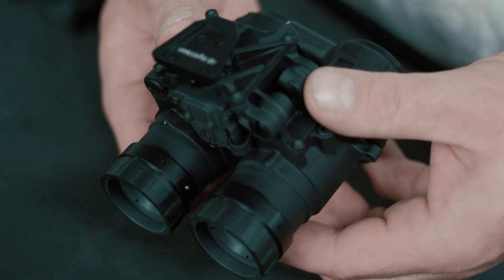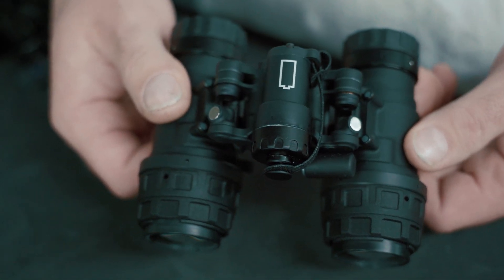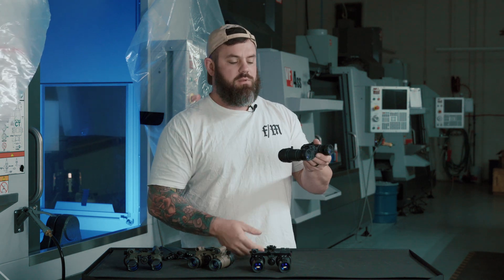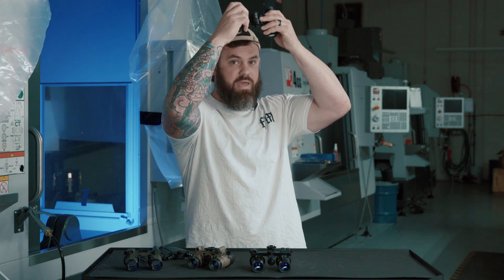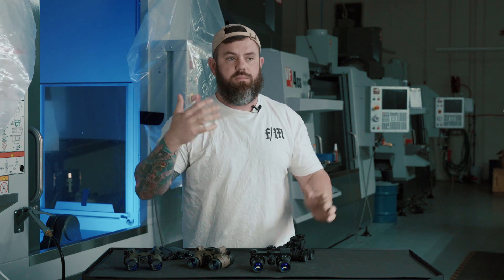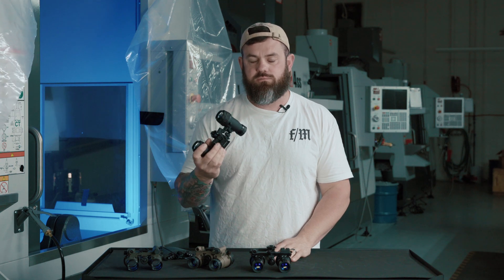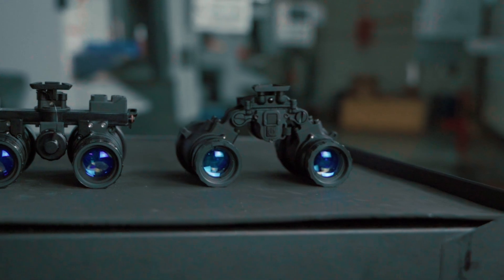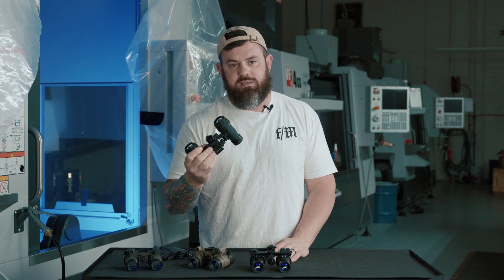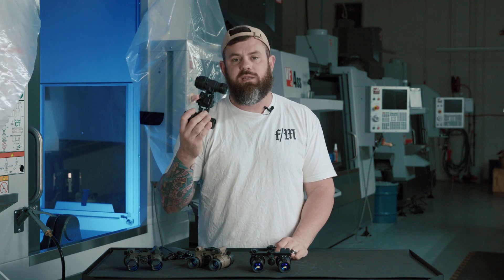As you extend weight over distance it starts to act more on the muscles supporting it, especially over time. With an articulating system, when you stow them and they're on top of your helmet, you can roll the pods back against the helmet — this moves a lot of the night vision weight over the centerline of your head, pressing straight down instead of forward and down. So over time it's a lot more comfortable to wear. This housing passed all mil-spec requirements for drop testing and exceeded them — the optics failed long before any component of the housing did.